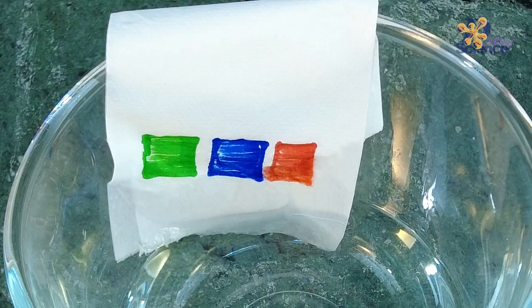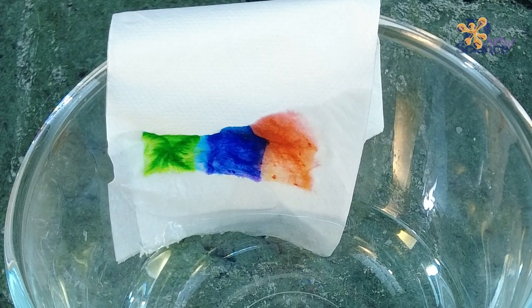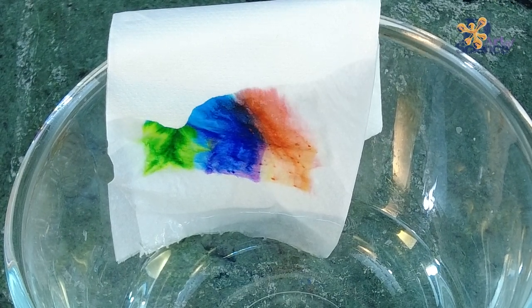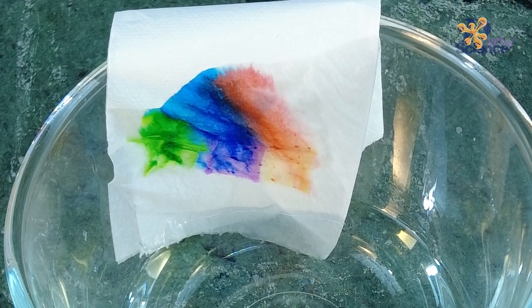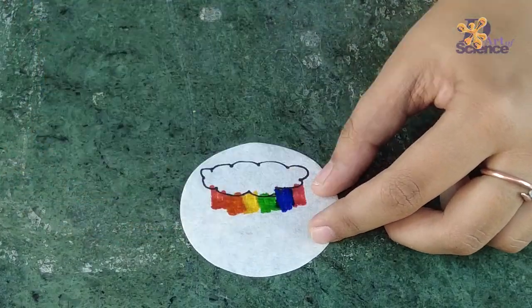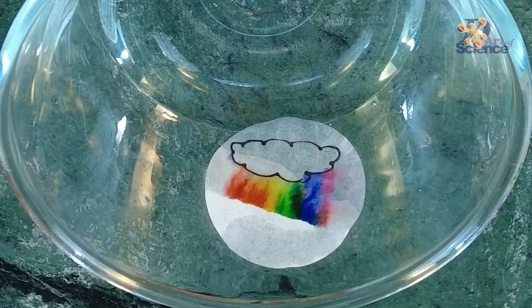This can also be done with tissue paper. Make sure you fold the tissue paper two or four times to maintain the thickness, because if the paper is very thin it will dissolve in water, leaving a mess. We can also make drawings using a permanent marker, as the ink of the marker is not soluble and hence won't spread as much.